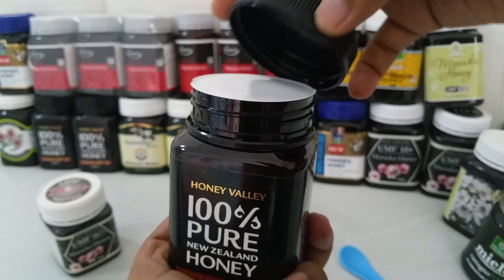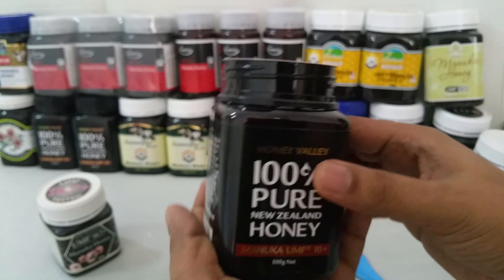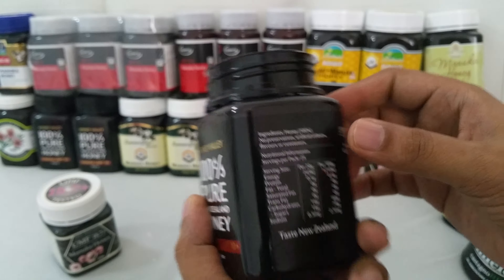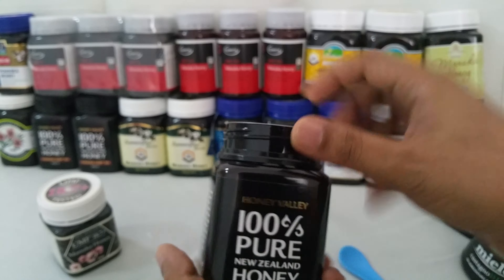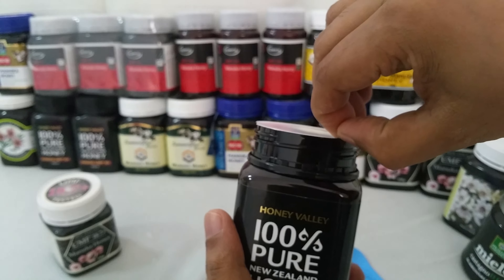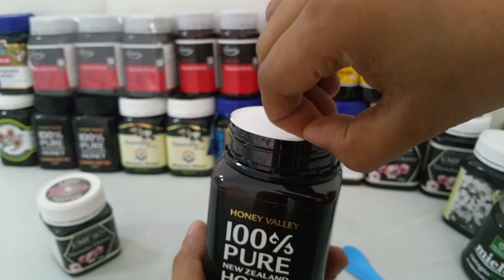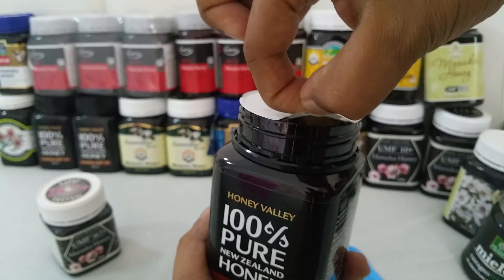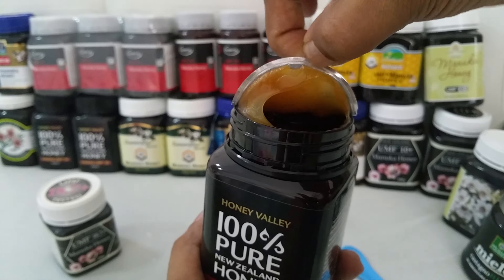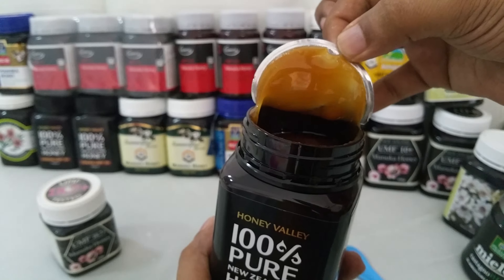After a long time I'm making a video again, because it's not easy to get honey here in Thailand. And you know, Manuka honey is expensive. Here's the seal — the color is nice.